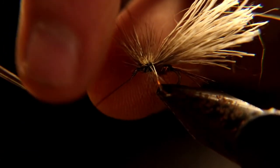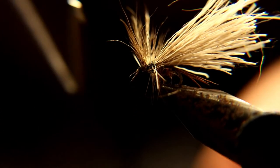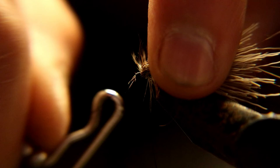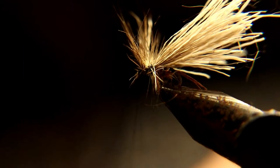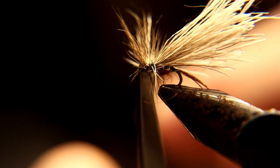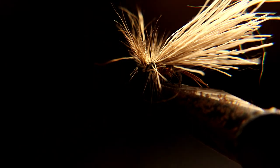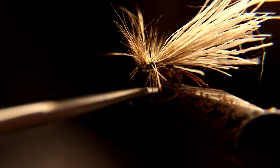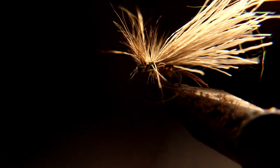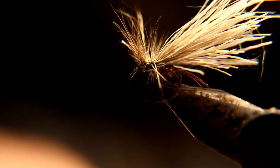Now put on a whip finish — put on a couple of whip finishes. Now we're gonna trim the hackle edges underneath the fly that are sticking down. Not because I tied too big a hackle, like someone suggested in my other video — it's because you want this thing to sit flat on the surface, not sitting up. Trim these hackles off and it will sit right down on the water surface.